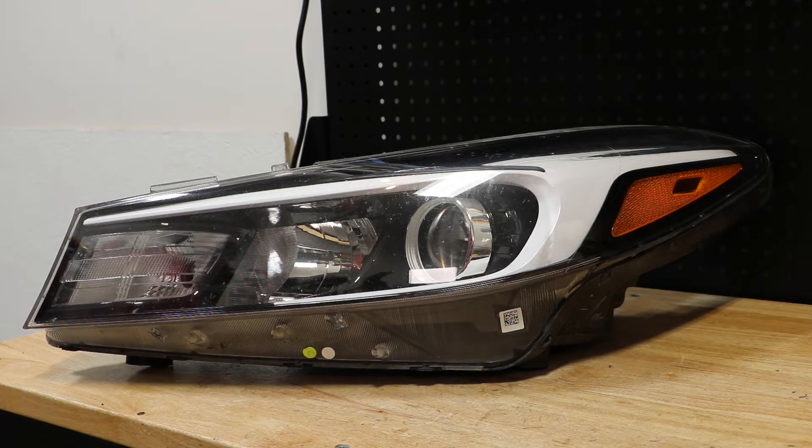In this video, I will be disassembling this 2017 Kia Sorento Halogen Headlight.